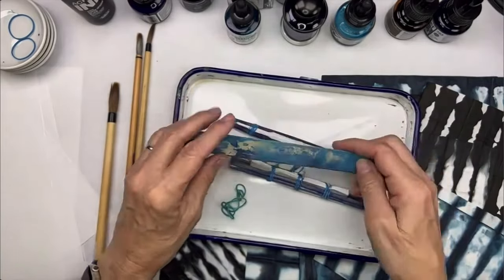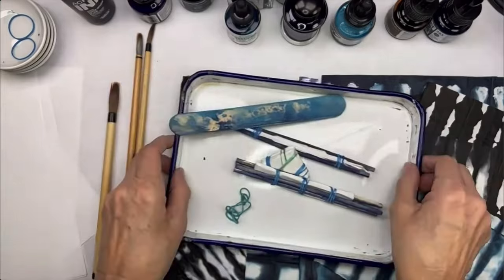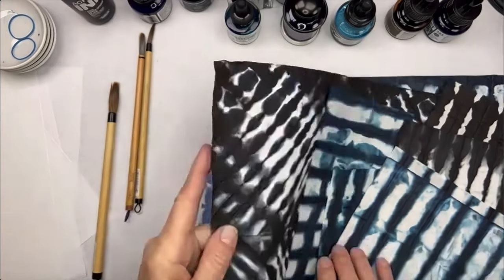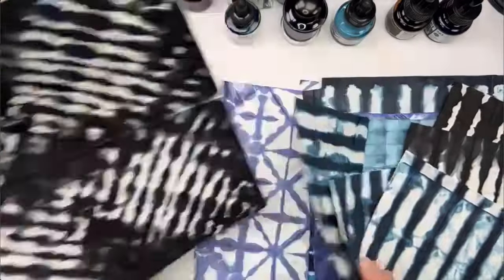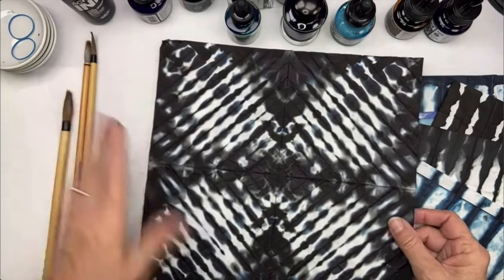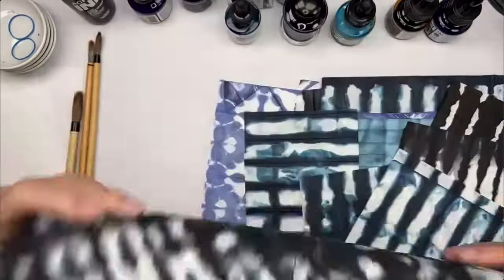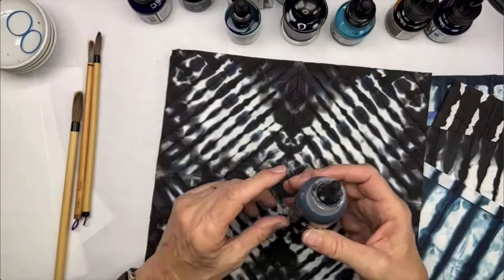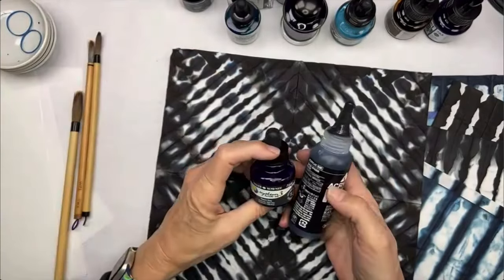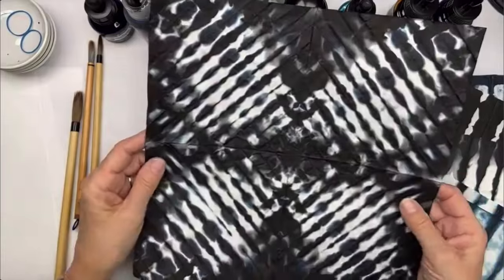I'm going to show you three different styles of this paper folding today. The first is called the diamond pattern — here's how it looks when it's done. I made this about 15–20 minutes ago; I had to blow-dry it to get it done fast, but it came out gorgeous. I used Holbein acrylic ink mixed with a little Payne's Gray Daler Rowney, and it gave this beautiful gray-black with a blueish gray tint.